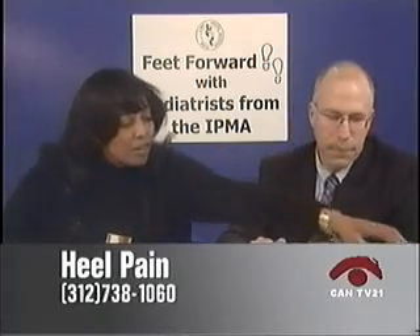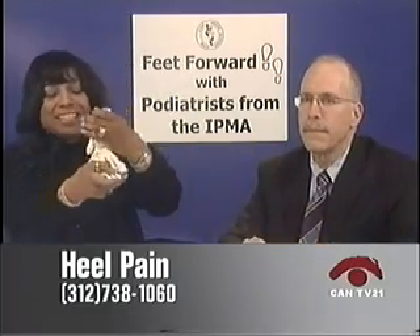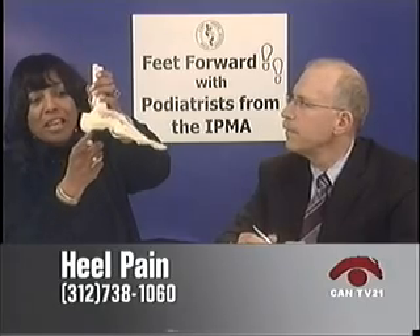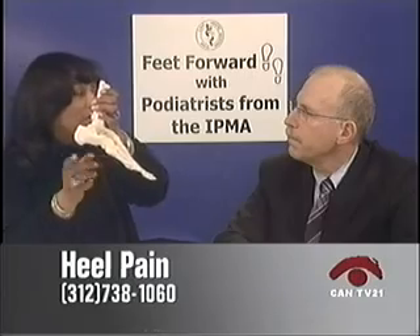Eventually, when you continue to pull from the heel, you'll get what you call a little heel spur coming off the back of the heel. When you take an x-ray, you'll see the spurring on the back of the heel. After you get that big spurring on the back of the heel, that's what causes the pain.